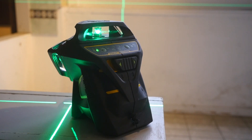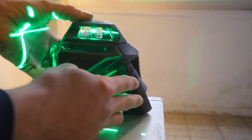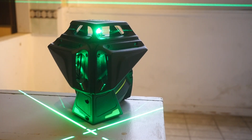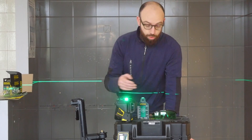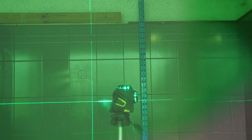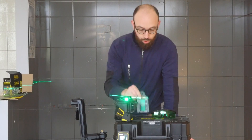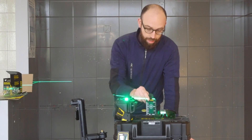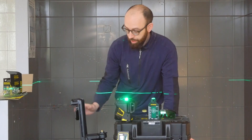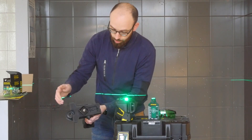C'est un laser 3 lignes : on vient retrouver une ligne horizontale et deux lignes verticales formant la perpendiculaire. Le laser est vendu avec ses lunettes vertes, qui permettent de mieux voir le faisceau lumineux dans un environnement lumineux. Il est vendu avec une petite mire qui permet de bien différencier le faisceau lumineux, et enfin un support avec les deux pas de fixation dessous.